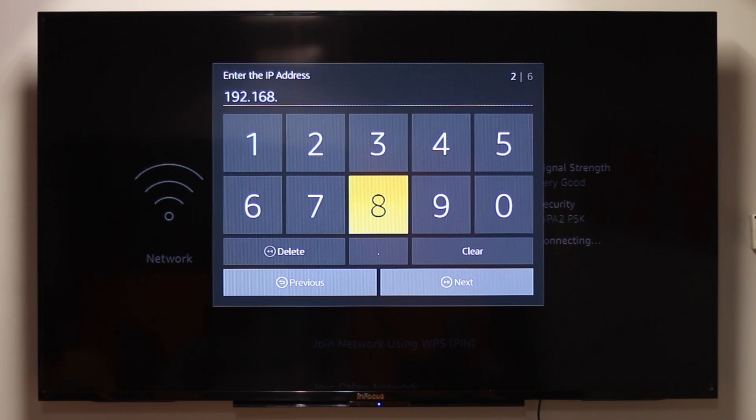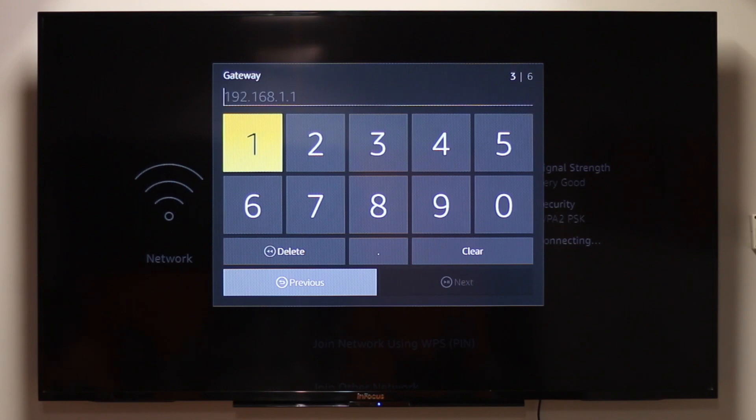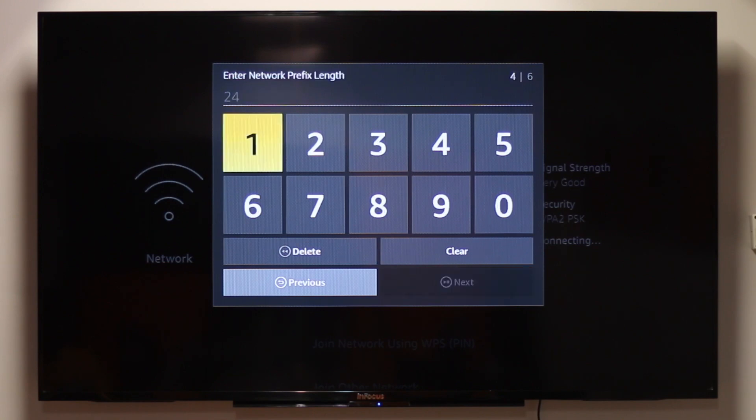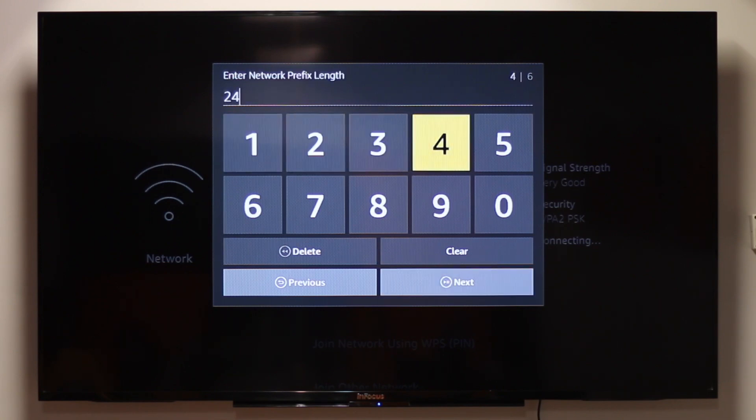Make sure you pick a last octet that is not used by other devices. If two devices on the same network have the same IP address, there might be network issues. Therefore, I suggest you pick a bigger number like 200 or 220, etc. In the Default Gateway field, enter the IP of your router that we found at the beginning of the video. Input 24 for the network prefix length and then click Next.